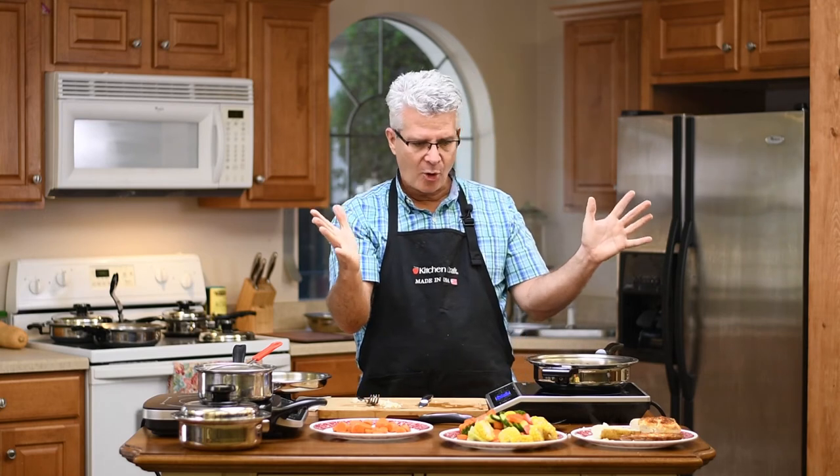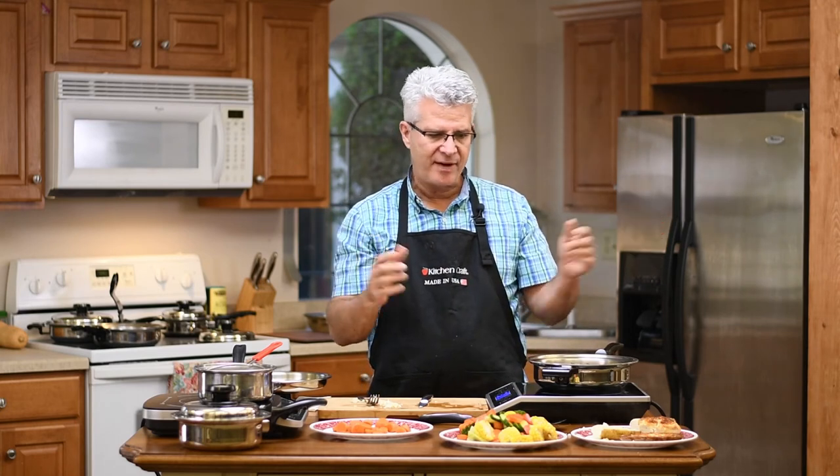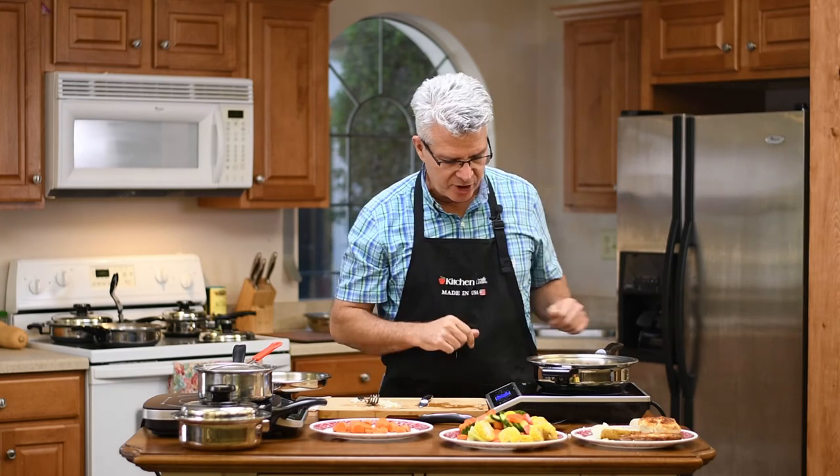Everything you see here - the whole price of what you're looking at - is under $5. A meal for two for under five bucks. Super, super easy.